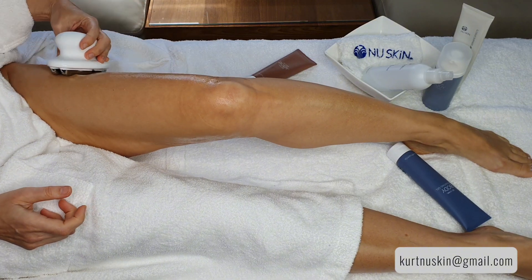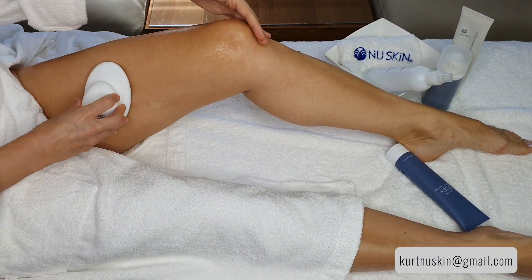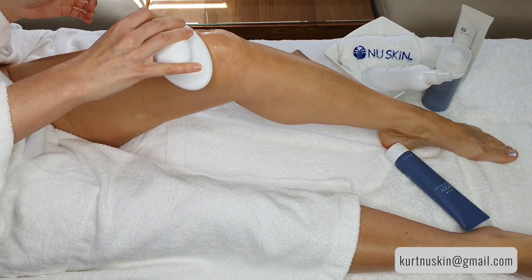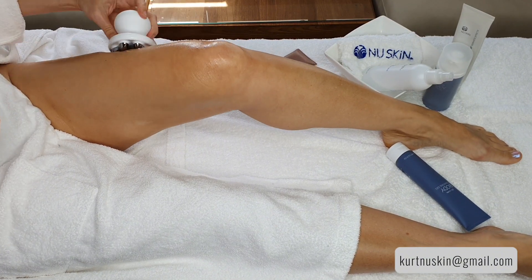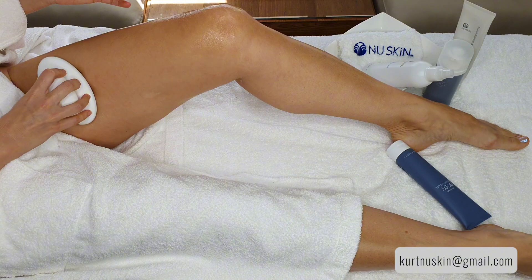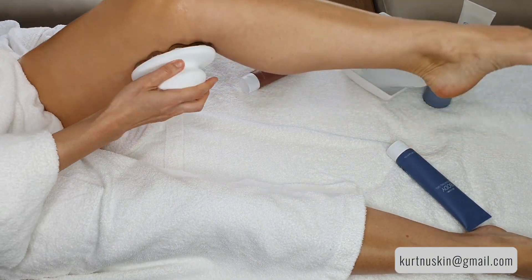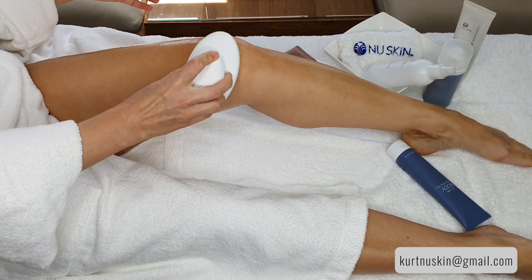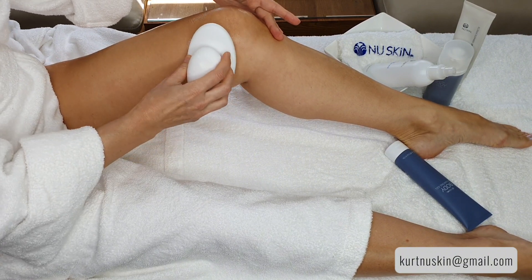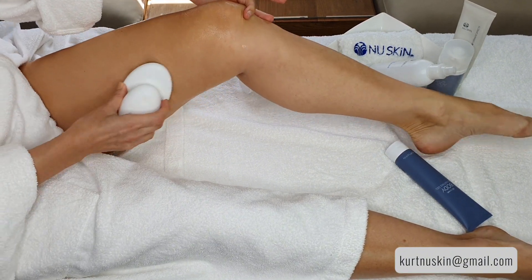The WellSpa doesn't like sudden movements — it actually protests every time you move it too fast. And fair enough, because lymph doesn't move quickly at all, so you need to respect your body accordingly. Nice and easy — you don't need to press it too hard because the nodules of the WellSpa do the job for you.